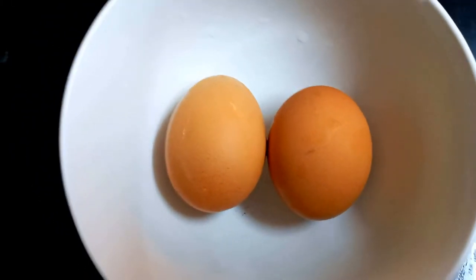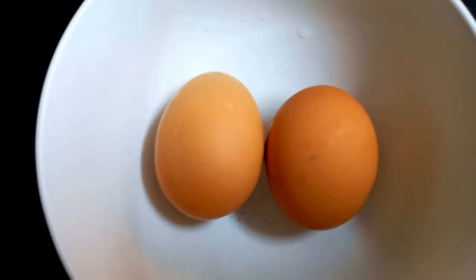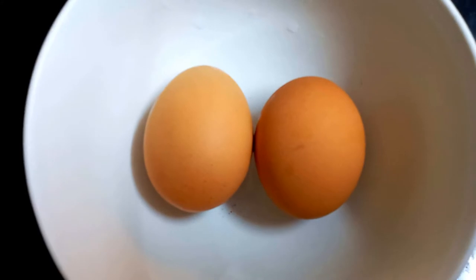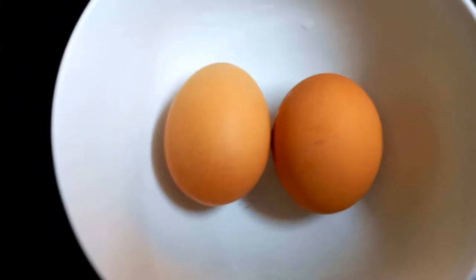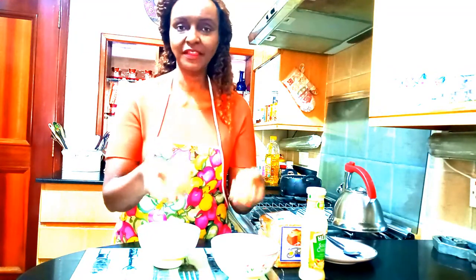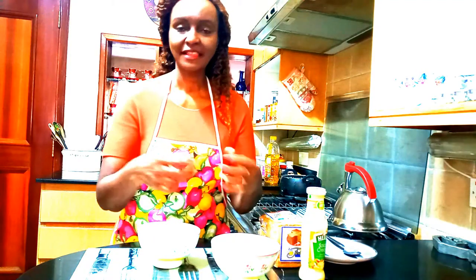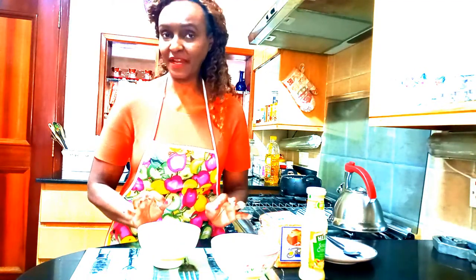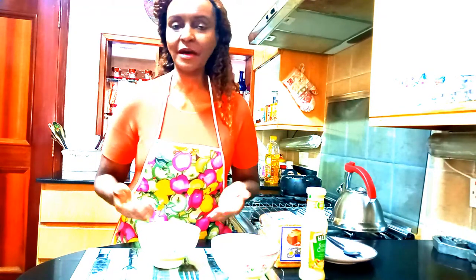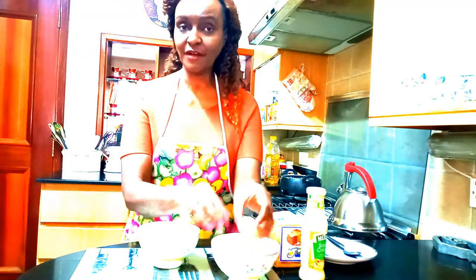Then go ahead and drain the water from the eggs, which will feel a little warm, and dry off the eggs with a serviette or paper towel. Our eggs are ready for what I call the spread — we need to make this so that we can put it in our bread and have a perfect egg sandwich. So let's go ahead and remove the shells from the eggs.